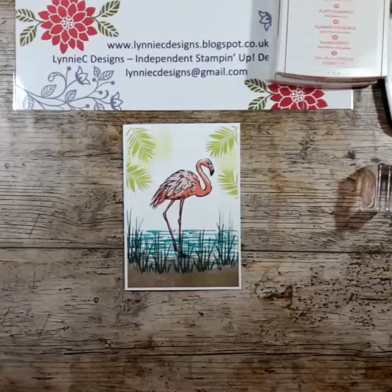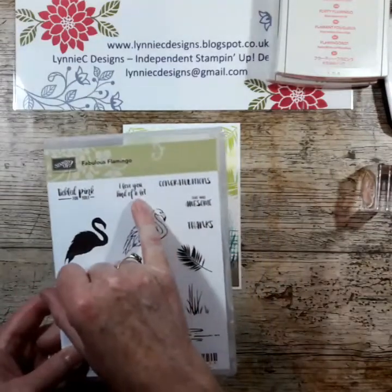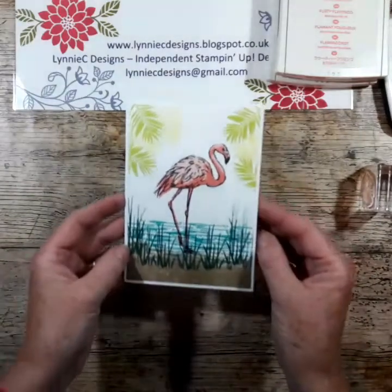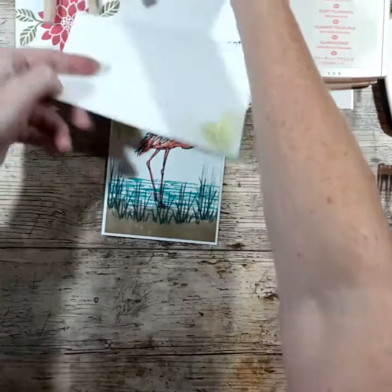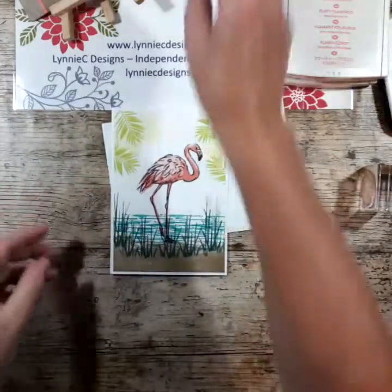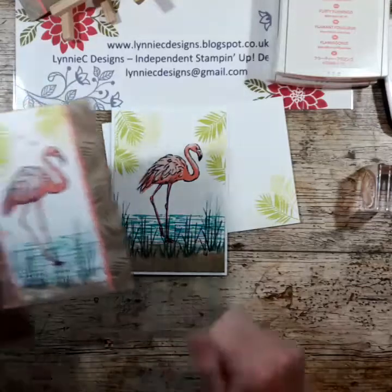This set does have some lovely sentiments: 'Tickled pink for you,' 'I love you kind of a lot,' 'Congratulations,' 'That was awesome,' and 'Thanks.' So that's the very basic card. To match it, I've done a little envelope just with a few of the palm leaves. As an example, I'll show you how I've stepped up the project.